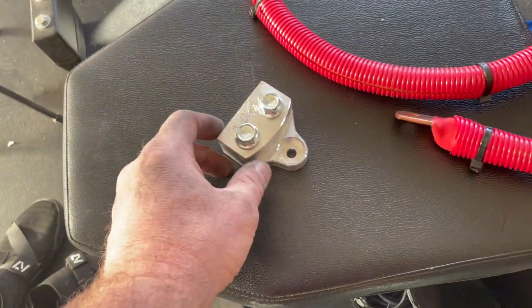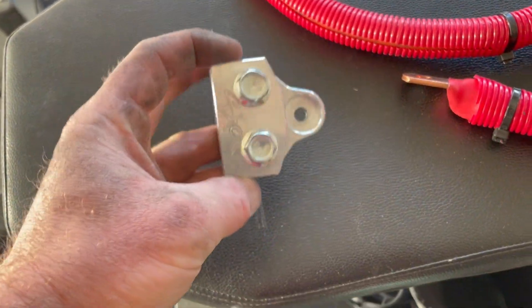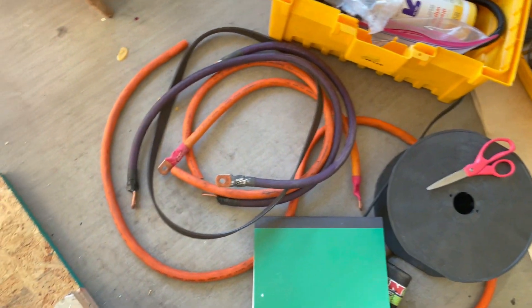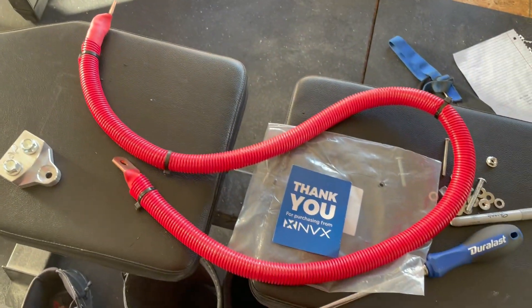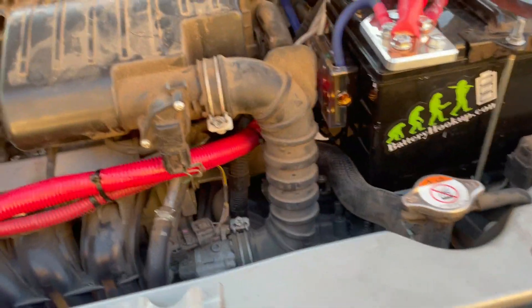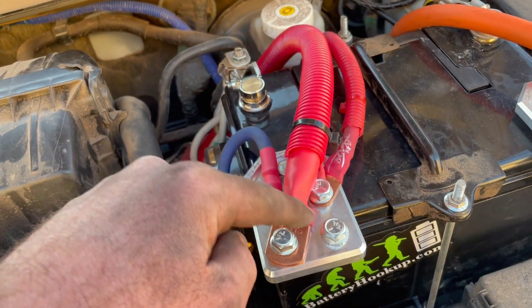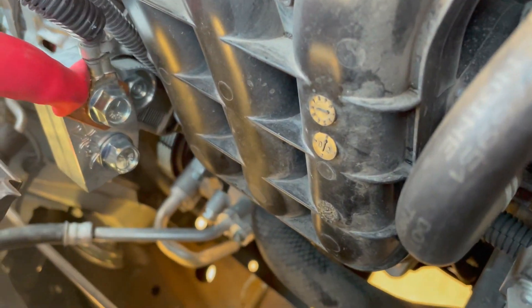For the big three we're going to be using this Sky High Car Audio terminal that goes on the alternator, this distro block, and some spare 1/0 wire that should be enough to do the job. We only need a couple of power runs and a couple of ground runs so none of them have to be very long. Let's get that installed and I'll show you guys how it looks. Here's the first part of that big three — we've got our big 1/0 going from the power side through here and onto that big alternator distro block.